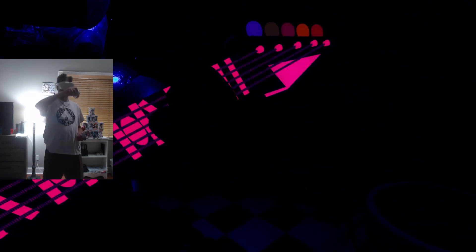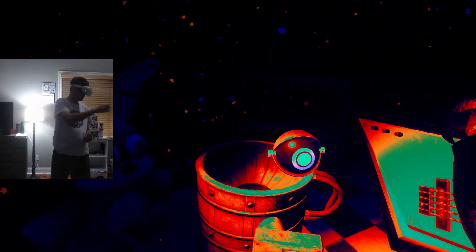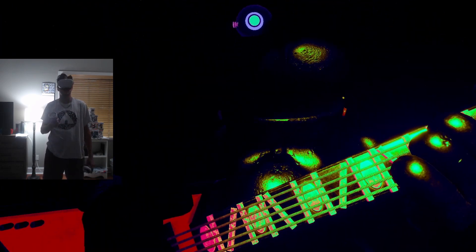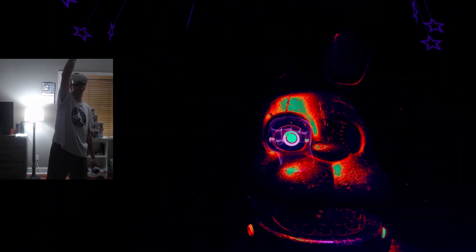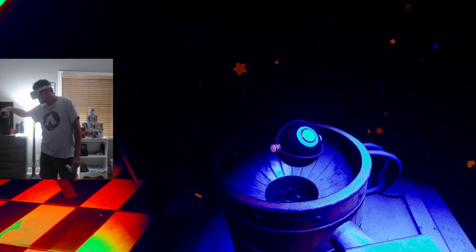Great job. Deposit the left eye in the cleaning receptacle on your left — my left. Well done. Now firmly grip Bonnie's right eye and carefully remove it from its socket. Deposit the right eye in the cleaning receptacle on your right. Good job.